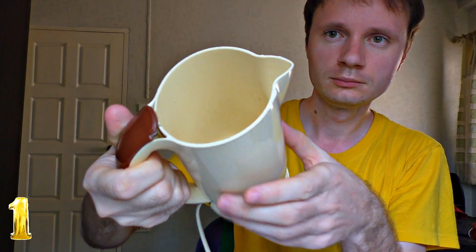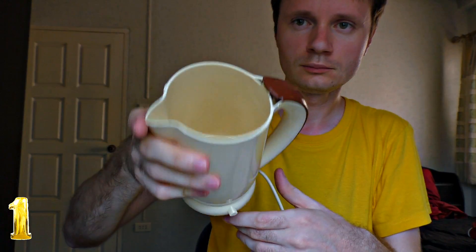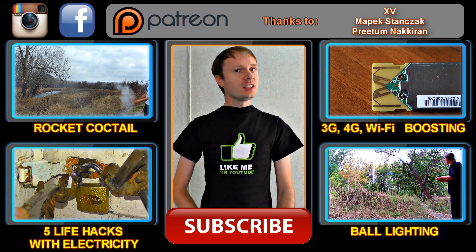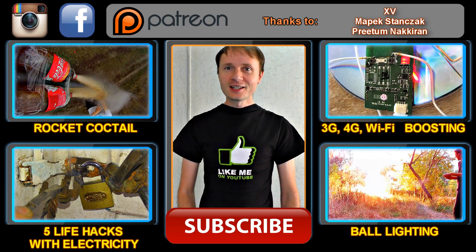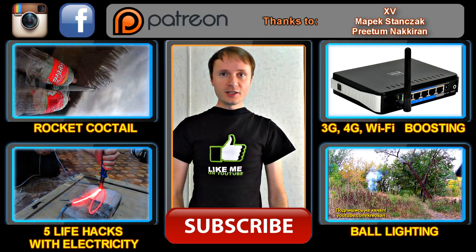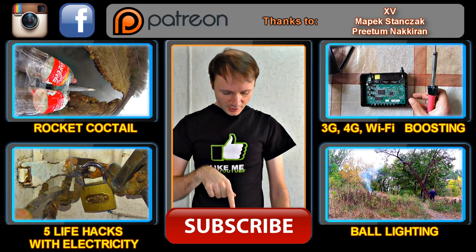By the way, some electric kettles work on the same principle — there are two electrodes inside them and no heating element. In our next video, you will see interesting and useful life hacks with Wi-Fi. Subscribe to the channel in order not to miss it, and if you like the video, share it with your friends using the button below the video.